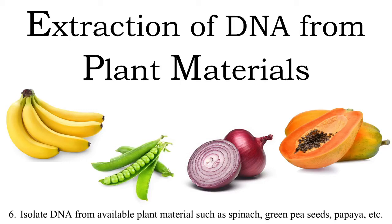Hello, and welcome to class 12 biology. In this video we are going to discuss about extraction of DNA from plant materials. If you look in your class 12 biology practical syllabus, it is the sixth experiment in the list. It says isolate DNA from available plant materials such as spinach, green pea seeds, papaya, etc. So you can extract DNA from any plant material — fruit, seeds, leaves, or any other plant material.